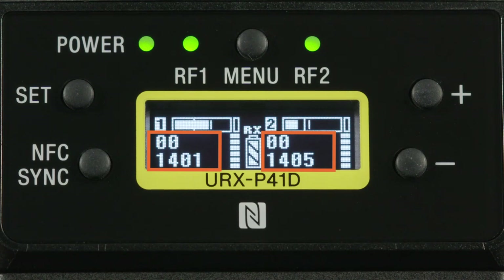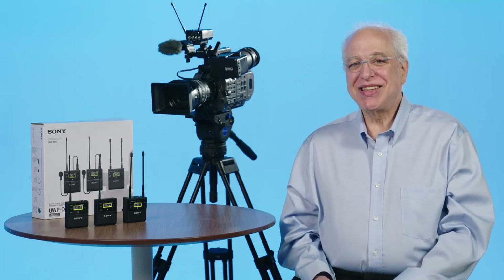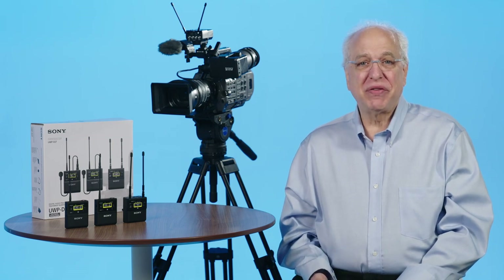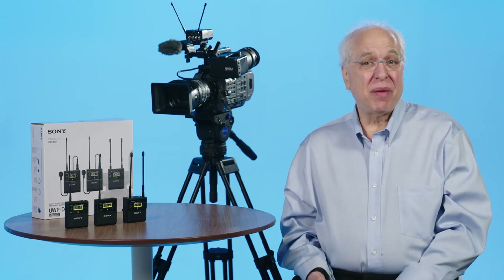For now, notice that both channels are currently set to group 00 and are operating within UHF TV channel 14. They're specifically tuned to wireless mic channels 1401 and 1405 within that TV channel 14's spectrum. For the purposes of this video, it's good to be in group 00 on both channels. We'll talk about a new all-band scanning method that can find the two best channels to operate in and sync up your transmitters to match, all in one easy-to-use function. Let's investigate how to scan for best available channels and how to sync up your transmitters to match.